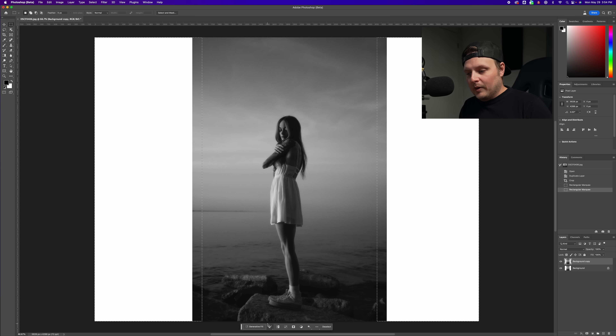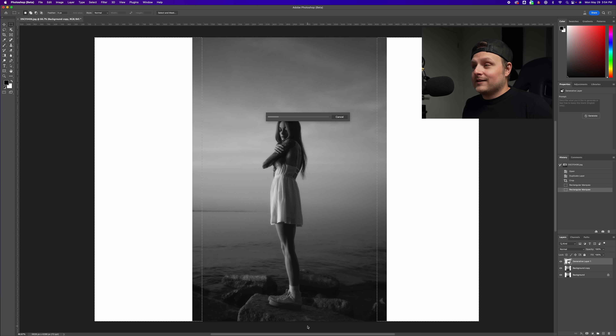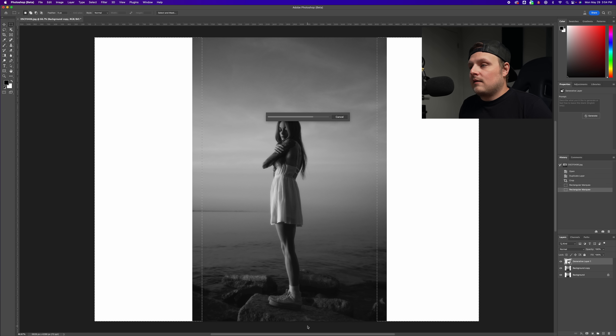Down here is the new toolbar for all the AI stuff. We go to Generative Fill, and it asks if you want to add some prompts — I'm not going to tell it to do anything, just let it do its own thing. That's insane. Every time I've seen this on other images it's crazy, but it's cool to see every single time. You get three different choices — the first one is usually the best, but let's see what the second looks like.